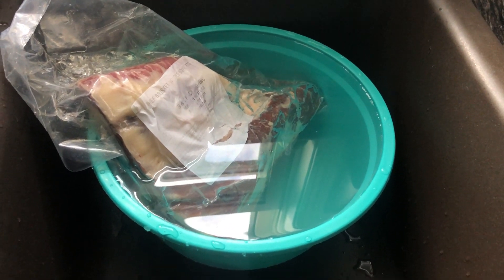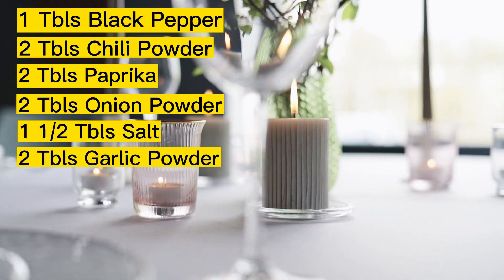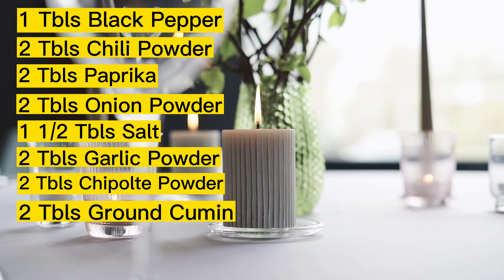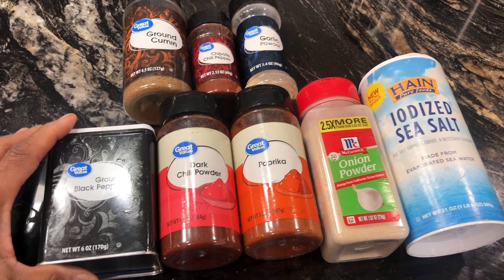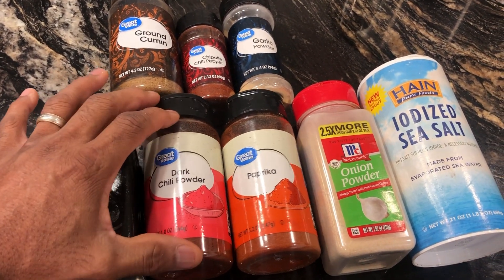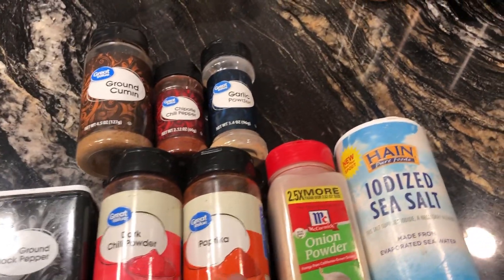Right here is a list of what you'll need to make your rub, because you're going to have to rub it on the meat before you set it in the refrigerator. First you're going to need some black pepper — about a tablespoon and a half, or more if you like pepper. You'll need some dark chili powder, two tablespoons.